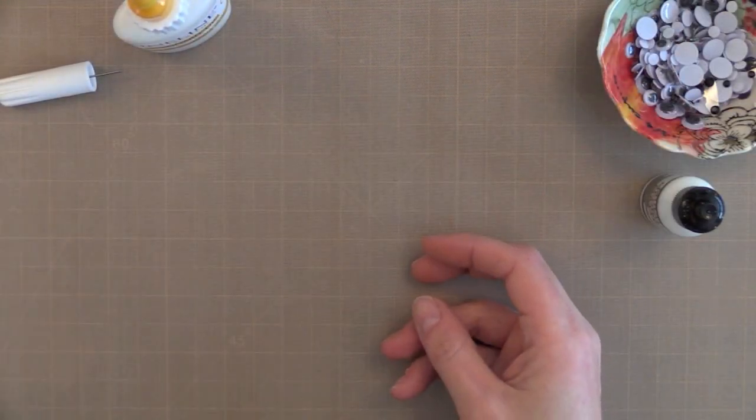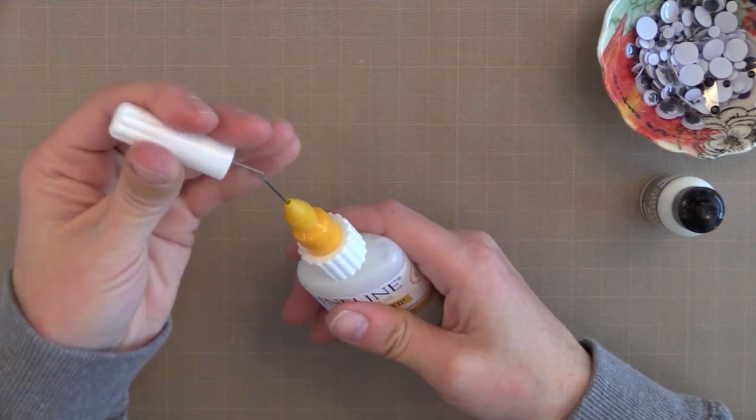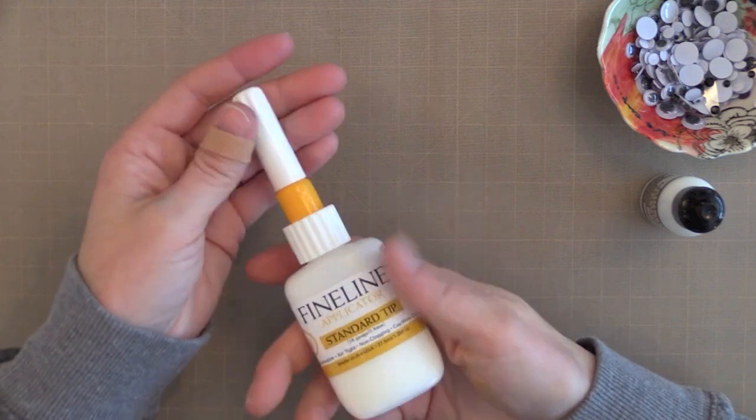One of the best things about this applicator is the way it closes. You just clean the tip off, then put the pin that's in the cap right into the nozzle to keep it from getting clogged. I haven't had any problems with it yet, but again I just got it.